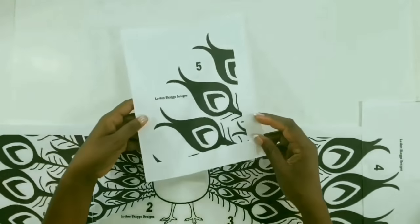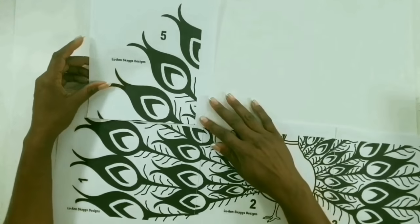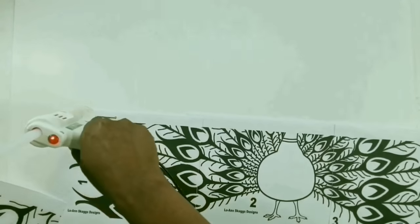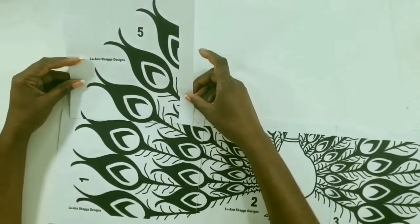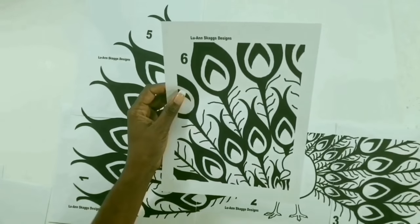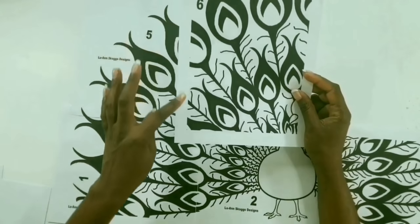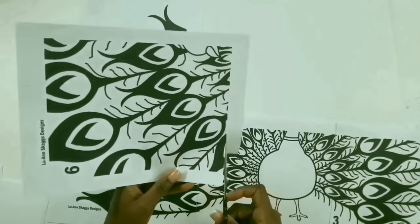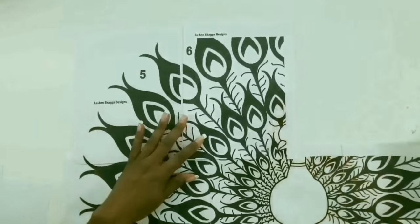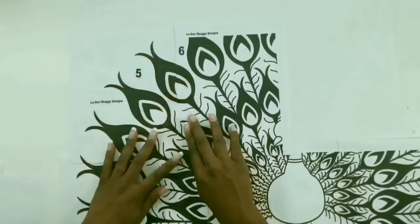Now we'll take number five and cut along this line, then line it up and glue it to the side that has number one. We'll take number six, cut it along the line that says number six on the bottom side, then glue both cut sides to number five and to number two.